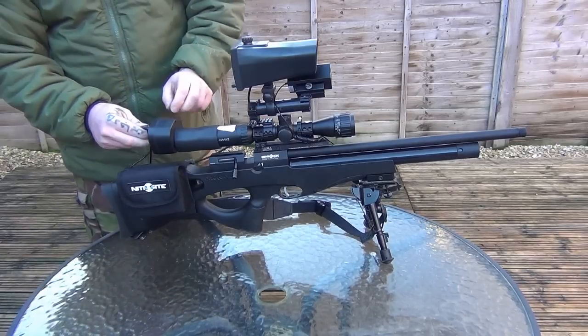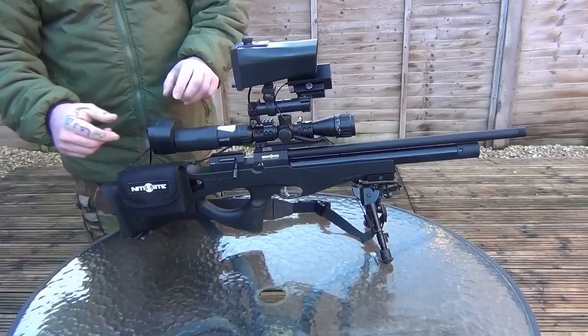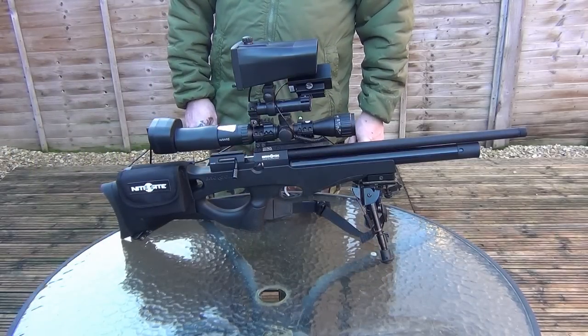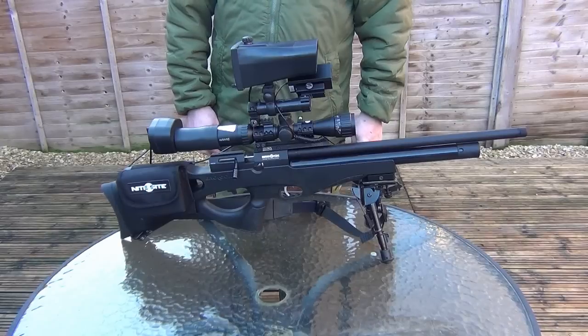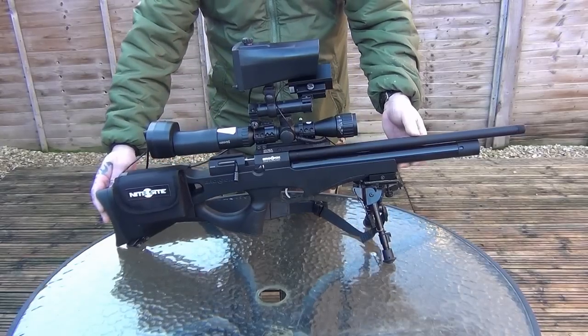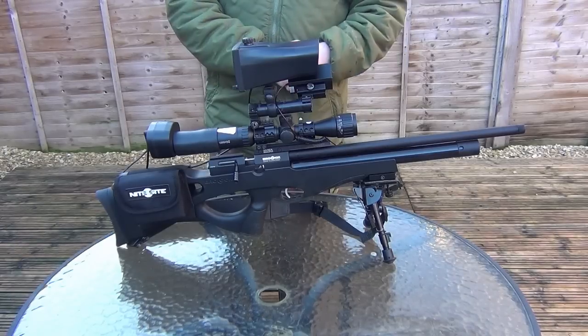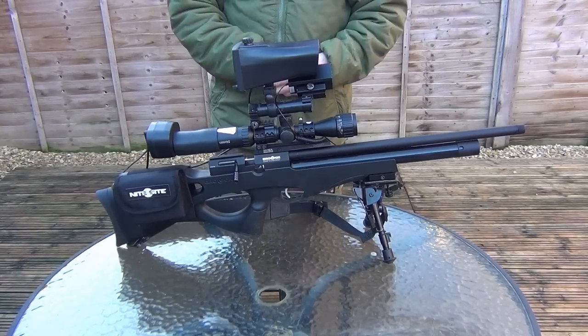And then plugging in the battery on the Nightsight. So that's it now — set up and ready to go. Now I'm going to show you how to adjust the crosshairs to get a better picture, and also how the screen illumination works, so you can turn it down so there's no back glare onto your face.